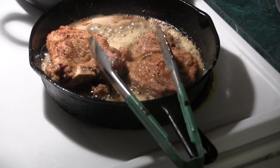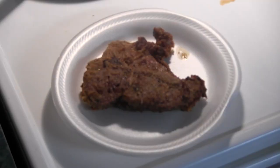Give them a little flip and get back to it. Got them all cooked up.